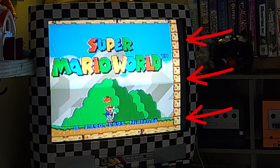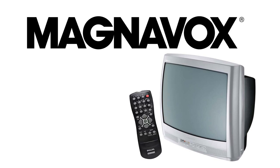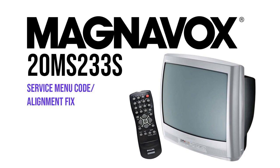Has your old-school television ever shifted horizontally like this? Today I'm going to show you how to fix it, specifically on the Magnavox 20NS233S. Here's my service menu code and alignment fix in three simple steps.